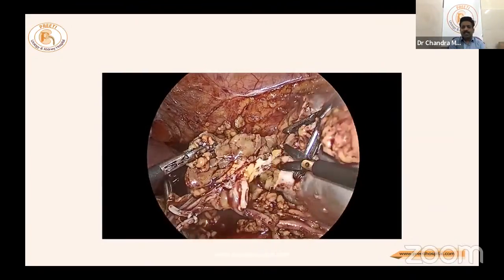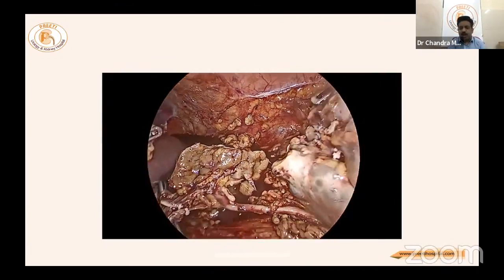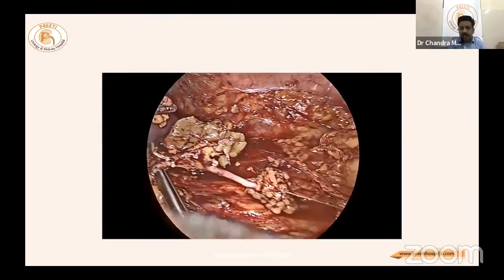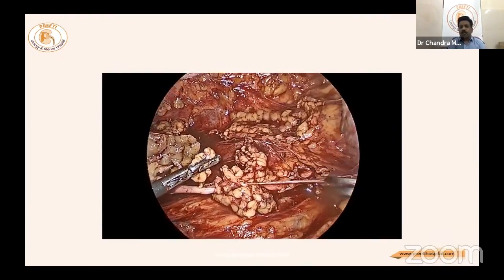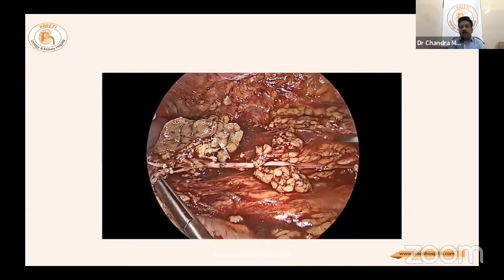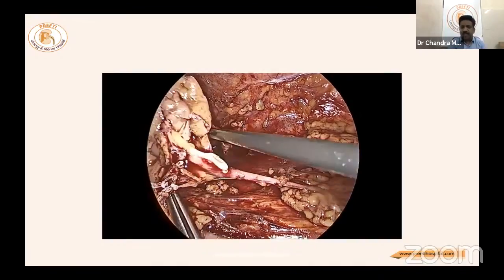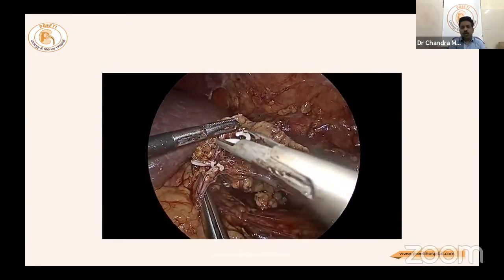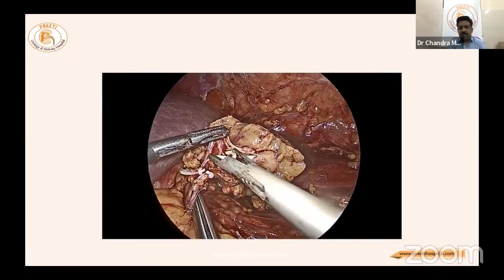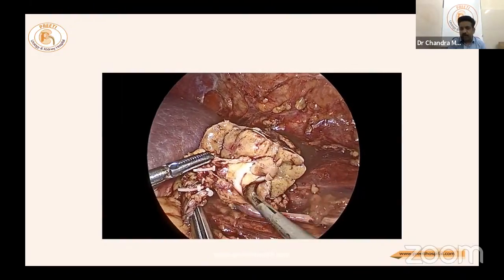The remaining kidney appears very small and there may be little point in saving it. Even with adequate precautions, the ureter appears slightly denuded in the upper part, which can happen in hemi nephrectomy. One person must hold the specimen while the freely hanging vessels are clipped — this is the advantage of hemi nephrectomy.